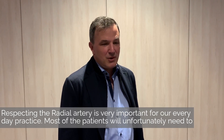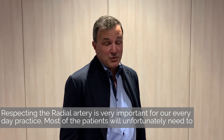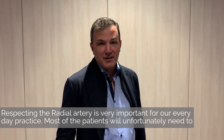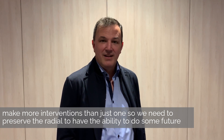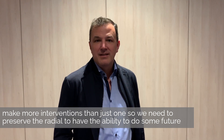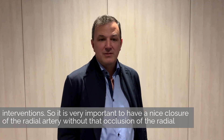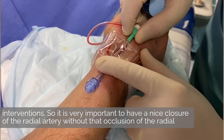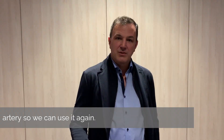Respecting the radial artery is very important for our everyday practice, and in most of the patients we unfortunately need to make more interventions than just one. So we need to preserve the radial to have the ability to do some future interventions. It's very important to have a nice closure of the radial artery without occlusion, so we can use it again.